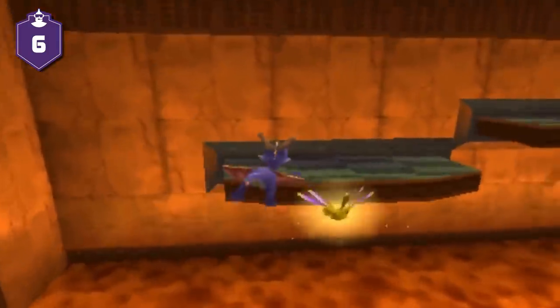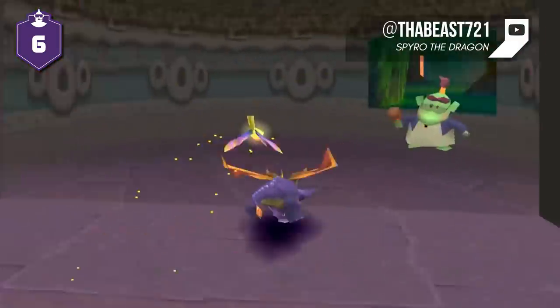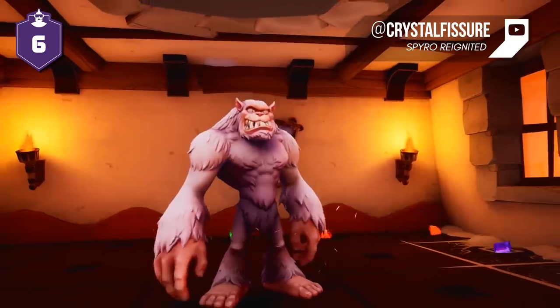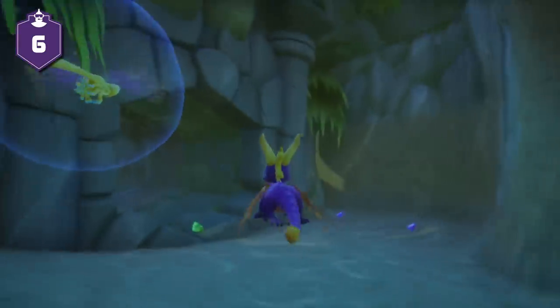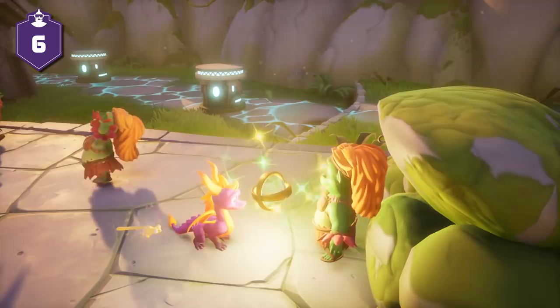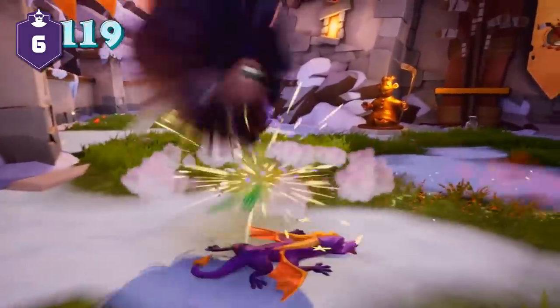Quality of Life. The original Spyro the Dragon was developed before the PlayStation Dual Analog controller was in widespread use. As a result, the controls for the game are different than what we're used to — for example, you use the shoulder buttons to move the camera. Thankfully, Toys for Bob has updated the controls for the Reignited Trilogy, allowing for a smooth transition for its players, instead of that awkward feeling of going back to an old game and finding it clunkier than you remembered. In addition, Toys for Bob wants to emphasize that they see these games as one overarching product, which is why the user interface is identical across all three games. The team has also promised a fast travel system to make it easy to get from level to level and game to game, along with a new marker in the overworld indicating the location of new challenges.